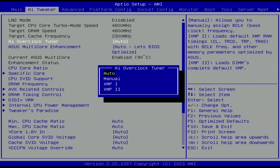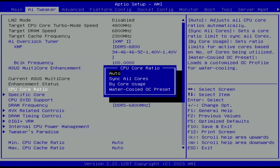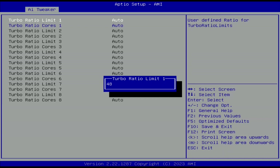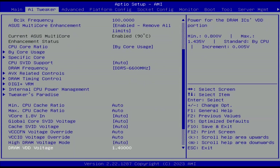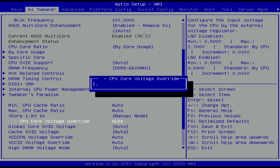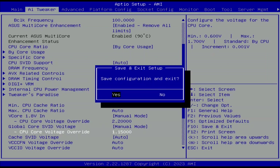BIOS settings for strategy three: set AI Overclock Tuner to XMP 1, ASUS Multi-Core Enhancement to Enabled Remove All Limits, CPU Core Ratio to Bi-Core Usage. In the Bi-Core Usage submenu, set Turbo Ratio Limit 1 to 48 and Turbo Ratio Cores 1 to 24. Set DRAM Frequency to DDR5-6600. Set VCore 1.8V-IN to Manual Mode with CPU Core Voltage Override to 2.2V. Set Global Core ISVID Voltage to Manual Mode with CPU Core Voltage Override to 1.15V. Save and exit.